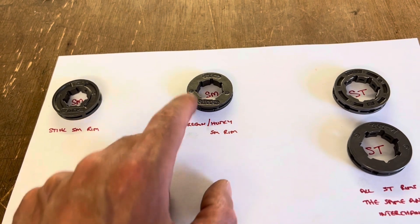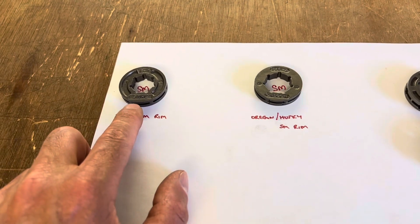These are the small spline — Oregon and Husky interchangeable, steel are on their own.